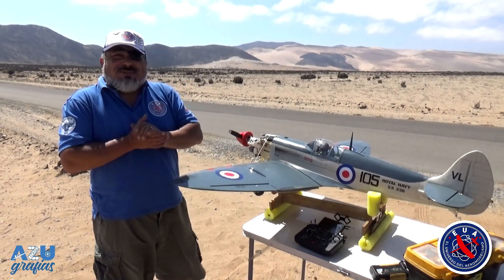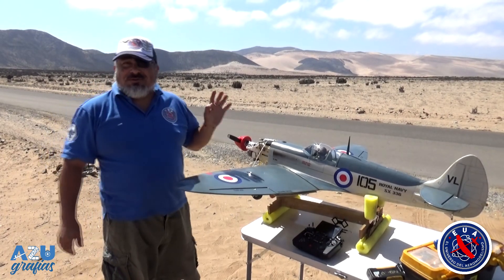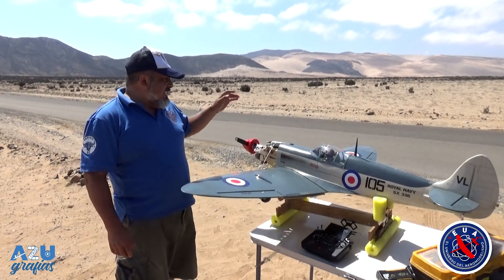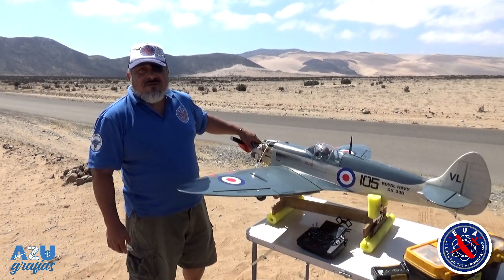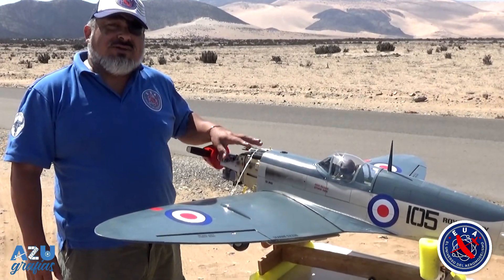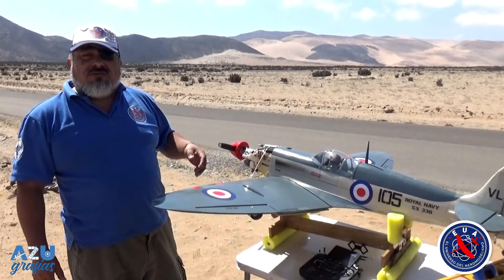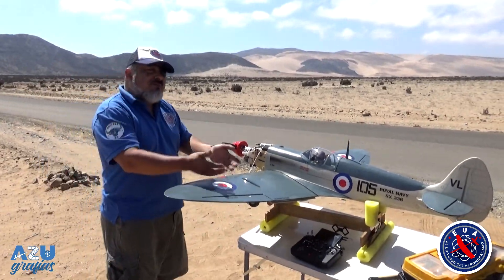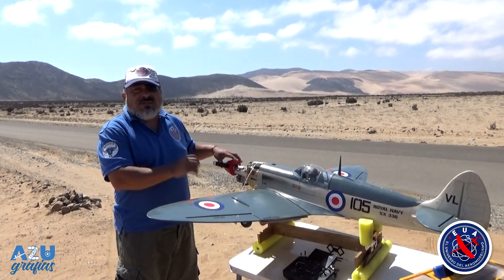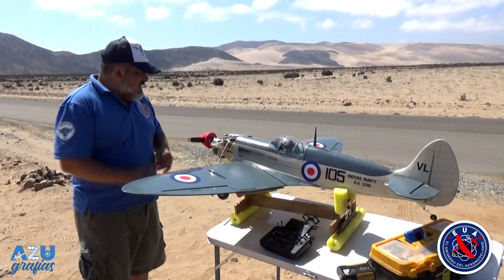Bien amigos, llegó el gran momento. Vamos a echar a correr el motor para ponerlo en la pista y hacer el vuelo preliminar. En este caso, el motor está sin el cowl porque todavía tengo que evaluarlo como se comporta en el aire. Al ser muy cerrado, tengo que dejarlo bien carburado antes de ponerle el cowl en forma definitiva. Así que ya llegó la hora, voy a echar a correr y vamos a la pista.